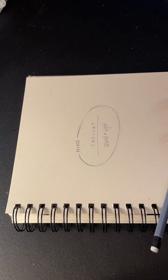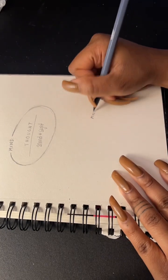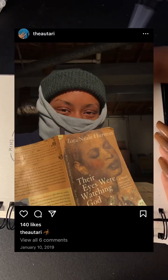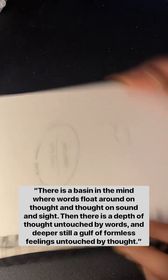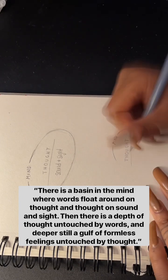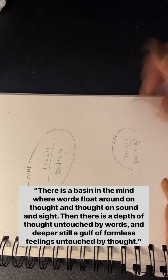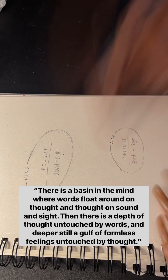Let's go back to the beginning real quick, because this whole tattoo process started out with a quote I've known I wanted to tattoo for a long time. It's one of my favorite quotes from Their Eyes Were Watching God by Zora Neale Hurston. It says: 'There is a basin in the mind where words float around on thought and thought on sound and sight. Then there is a depth of thought untouched by words. And deeper still, a gulf of formless feelings untouched by thought.'